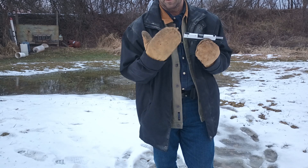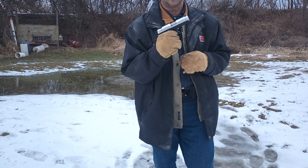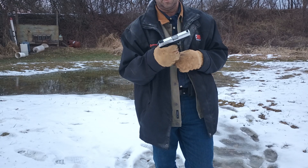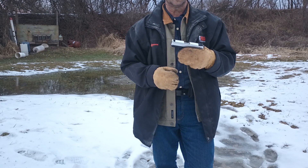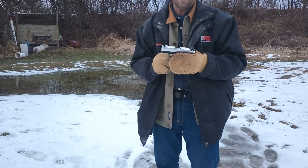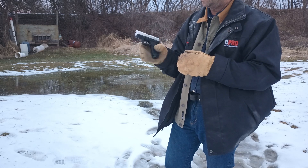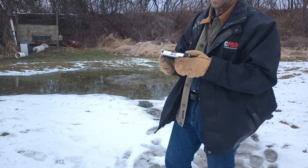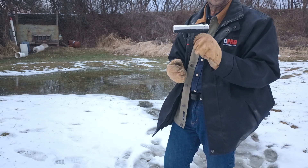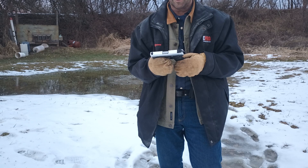Be safe. Practice in a safe location. Anything unknown to you — figure out the mechanics, how it's going to work in the field without any ammunition. Practice safe, understand how things work, and then prove it out in the field with live ammunition under controlled circumstances in a controlled area.